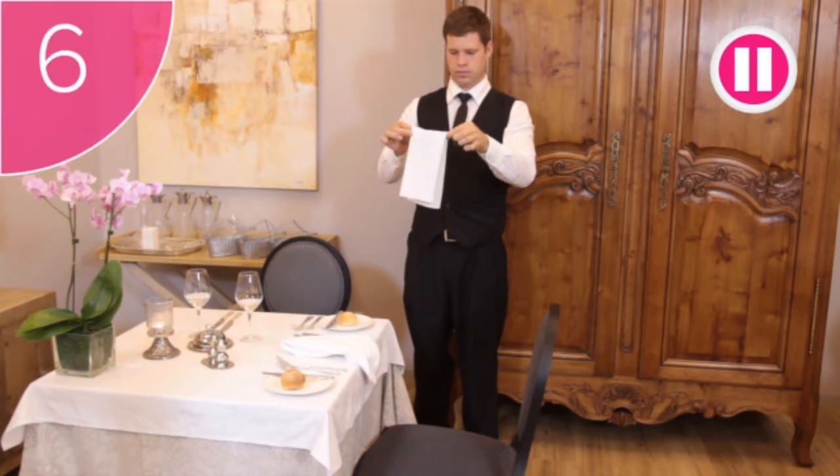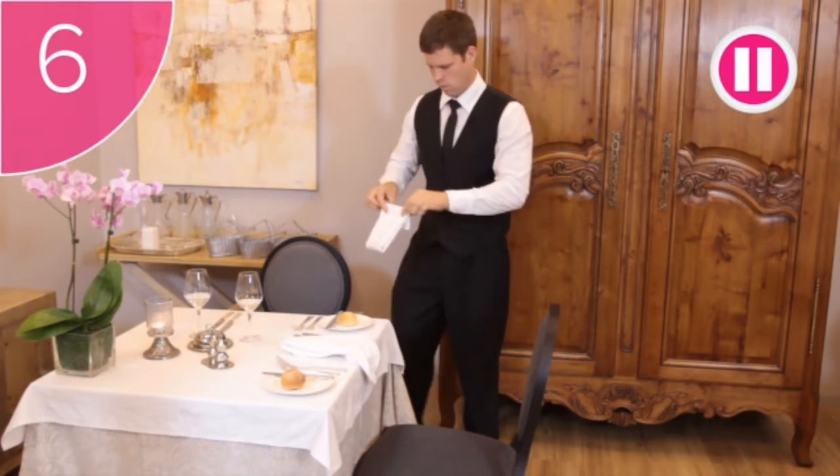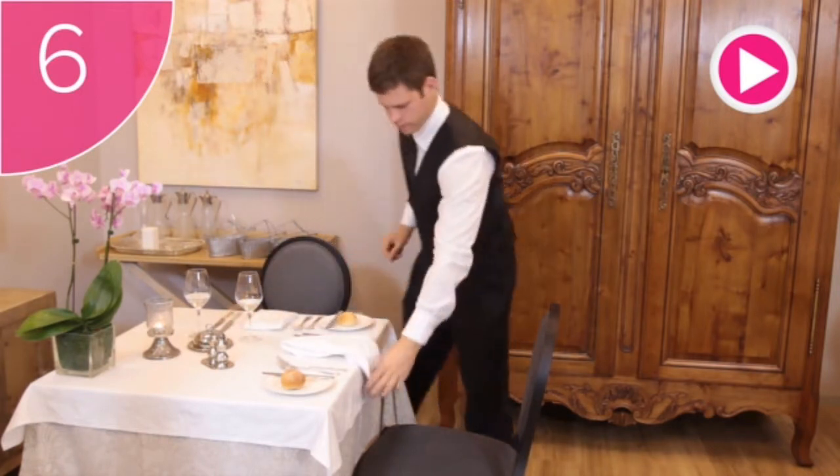Finally, step 6: Fold the napkin in half one more time, in the same direction. You can now place the napkin neatly into the middle of the guest setting.